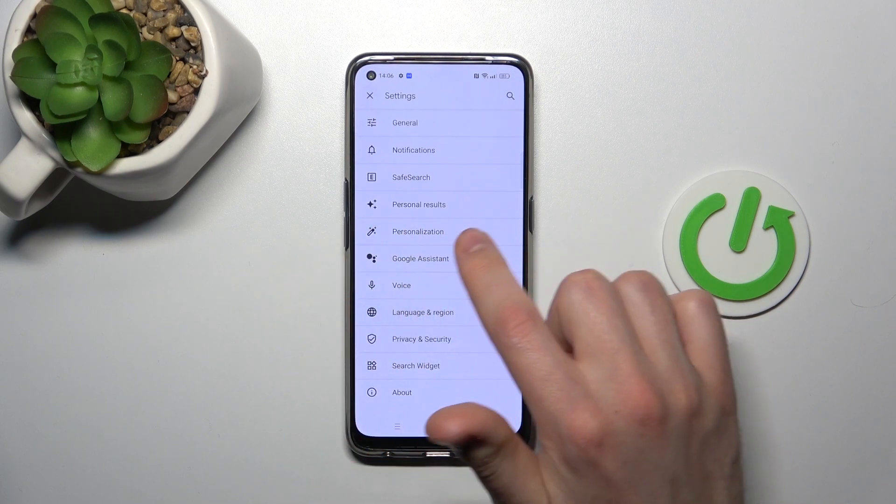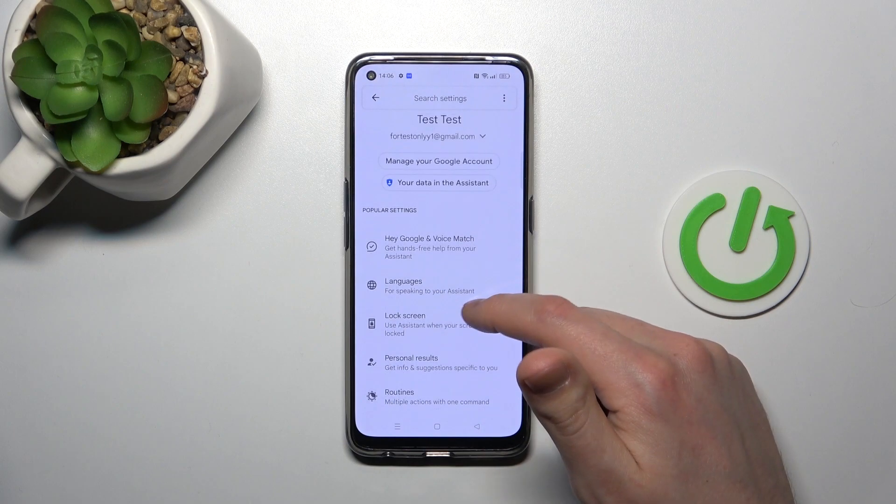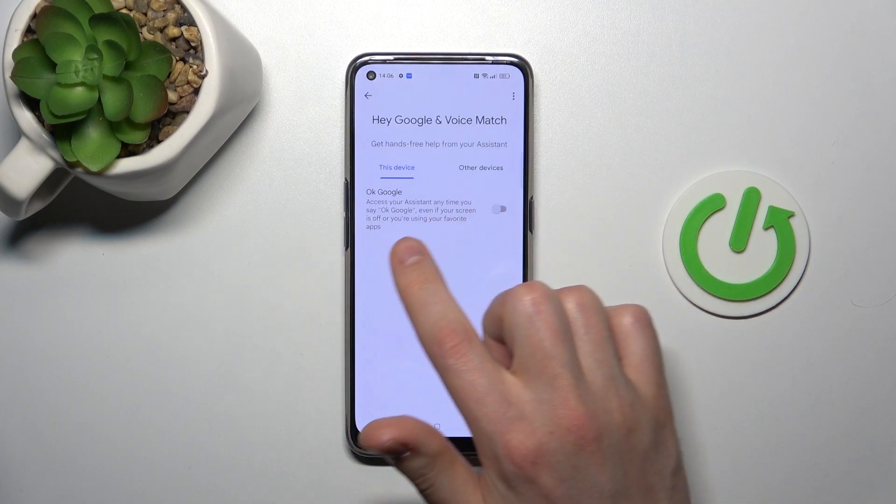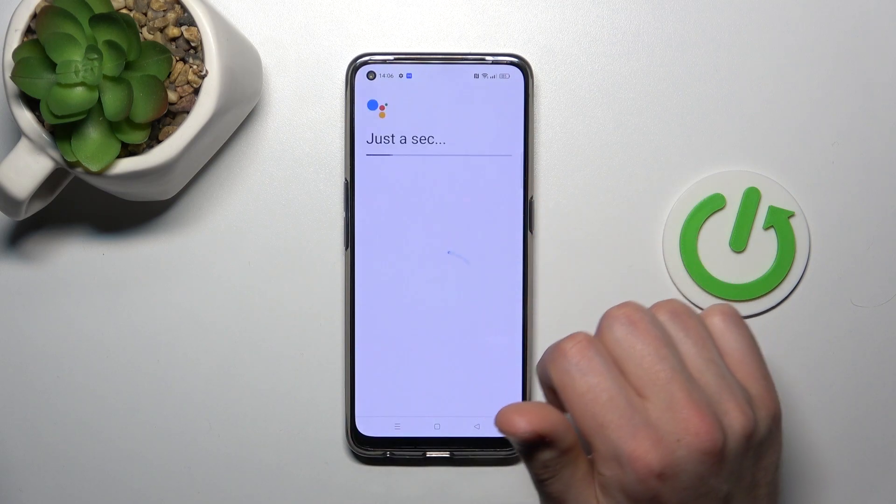Next, go into Google Assistant, and in this menu you'll find the Hey Google and Voice Match option. Now you need to activate your OK Google option — tap the switcher to activate.